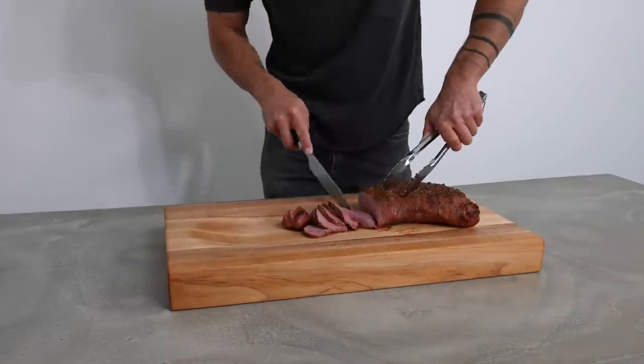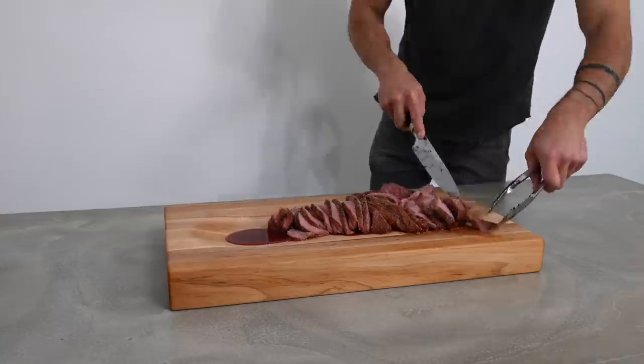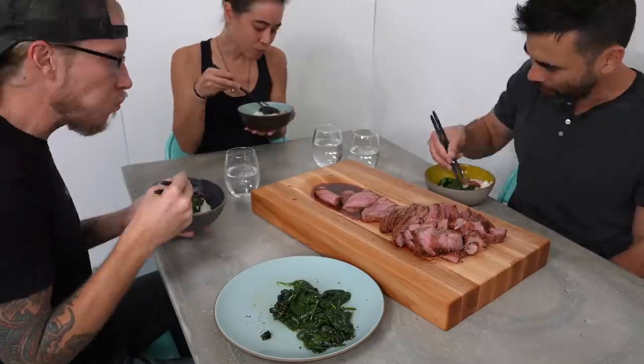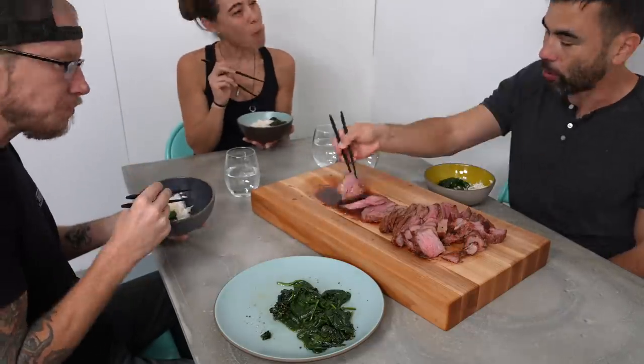Today we're making a cutting board especially designed for one of our favorite Maker Ranch meals, tri-tip. We were sick of all the juice collecting around a perimeter channel of our old cutting boards, so we made a few new ones that collect the juice better.